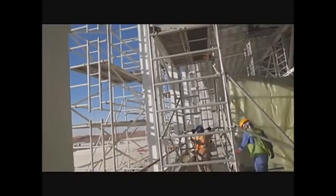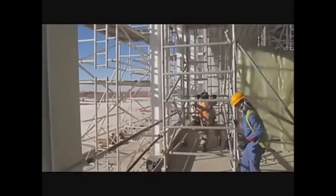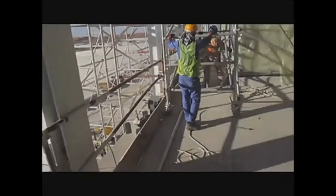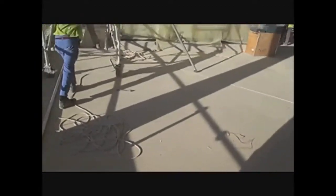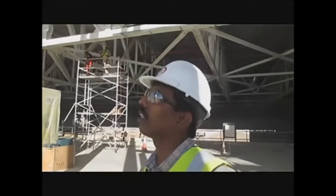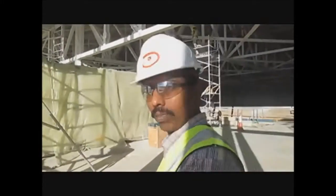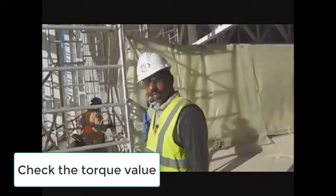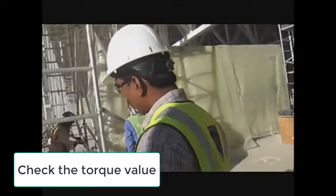That's the area, so they are arranging right now. Can you check the torque range — the value of the torque?